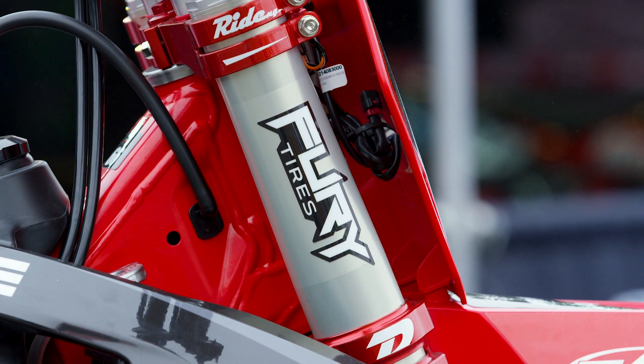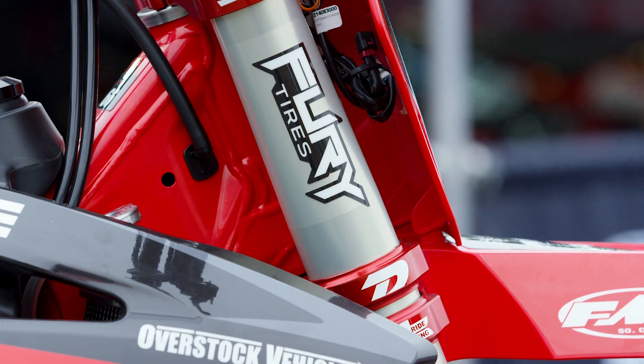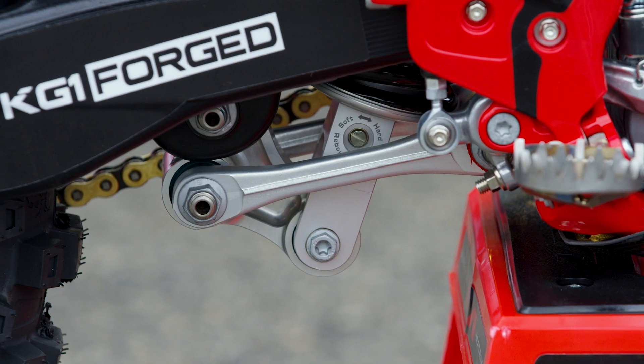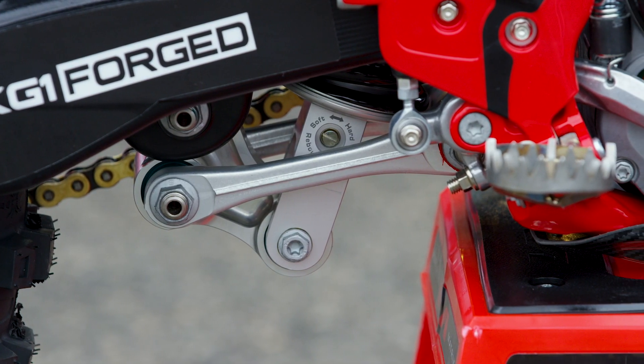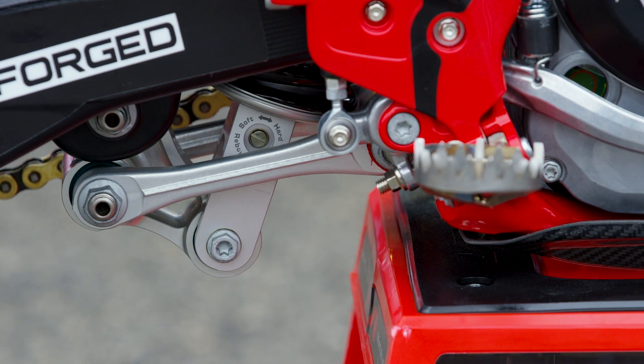They didn't feel the need to spend the money on aftermarket shocks, especially when you start adding up that every rider on the team would need a race shock, a practice shock, and a backup shock. It's a really good cost savings for them, considering they were able to get the performance they wanted out of the production unit.